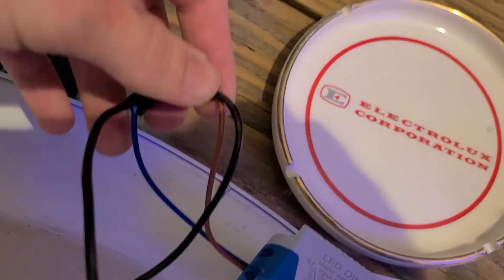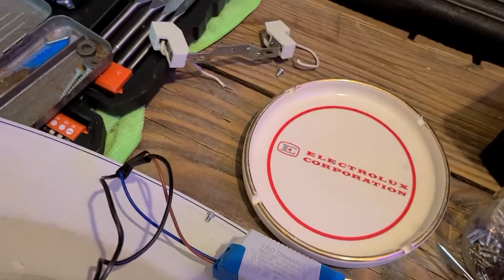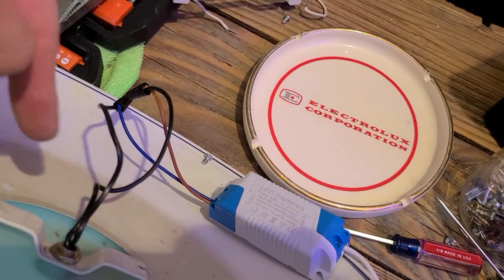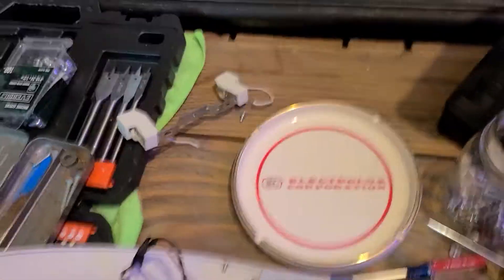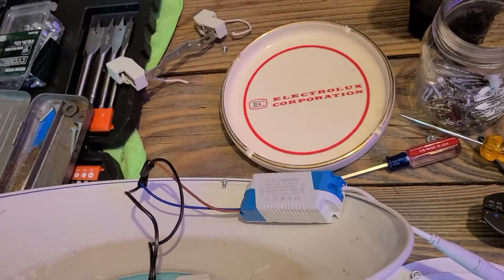Once you're done it should look like this. In the other times I've done this, it doesn't matter where the blue wire and the red wire go. Now we'll put the rest together and see how it works.